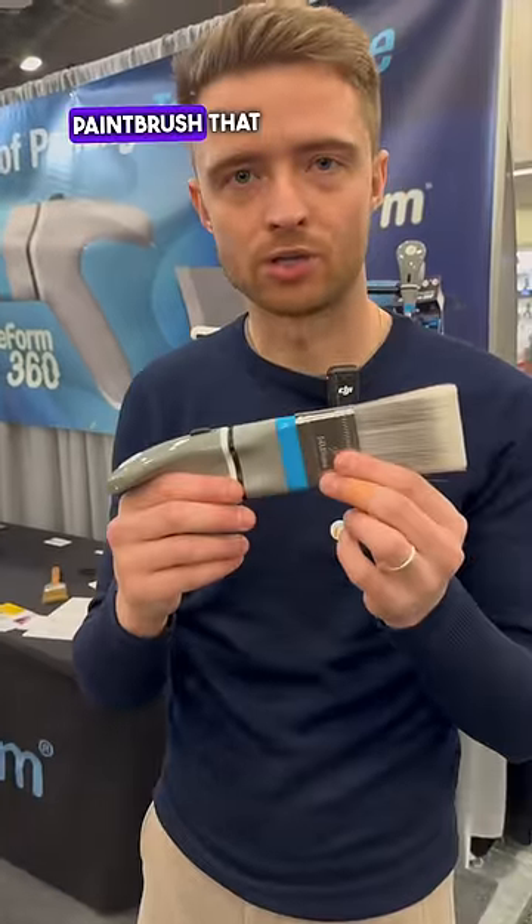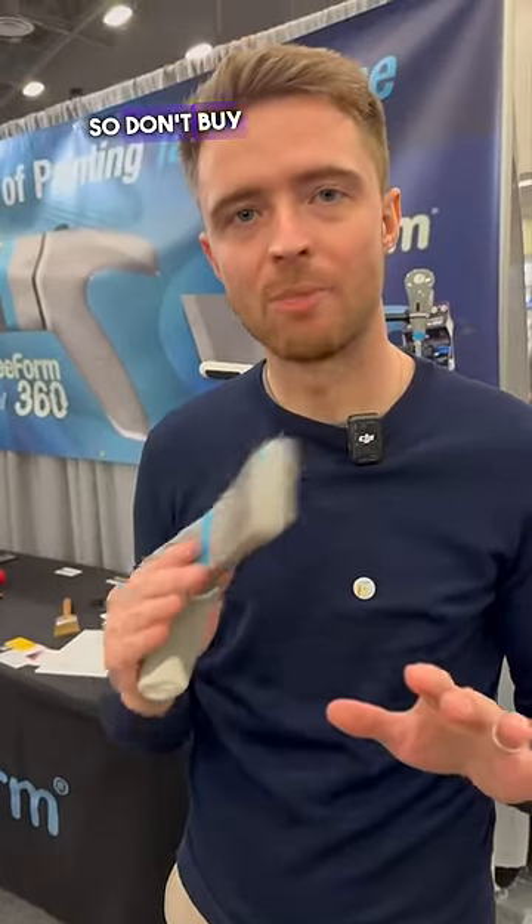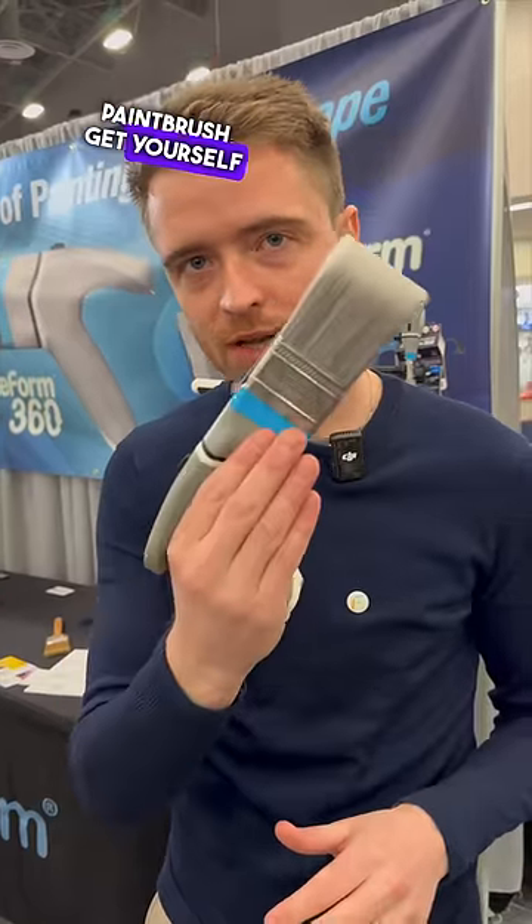It is an ergonomic paintbrush that allows you to paint for extended periods of time without any discomfort. So don't buy any more regular paintbrush — get yourself a 360.